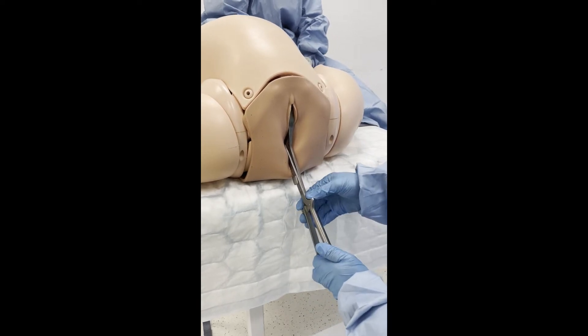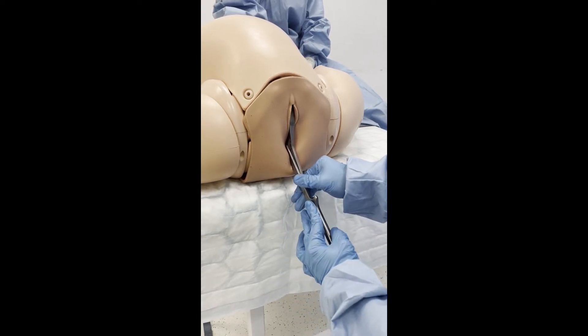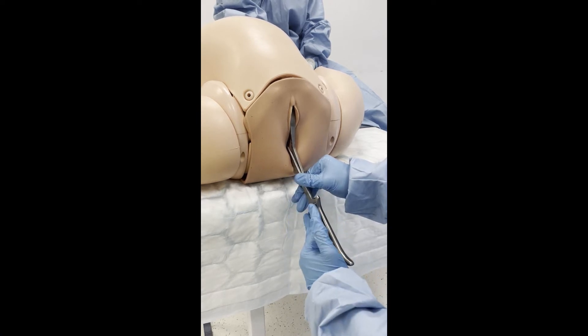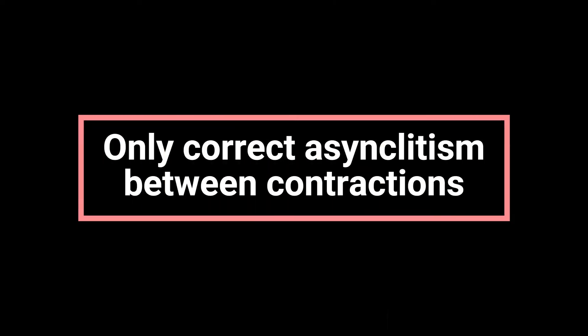Asynclitism is corrected by the operator pulling the finger guard nearest the perineum towards themselves, while simultaneously pushing on the opposite finger guard. This is done until the handles are aligned, and is only performed between contractions when the uterus is relaxed.